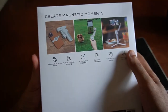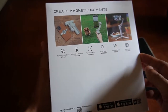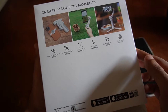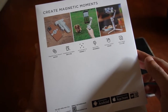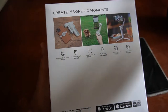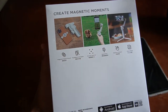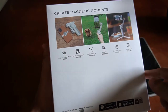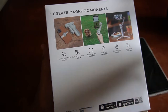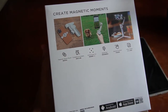At the back, you have these pictures and some of the features of this gimbal. 'Create magnetic moments.' So the features include: magnetic quick mount, foldable and portable, ActiveTrack 3.0, quick roll, gesture control, and a story mode. I can't compare it to the old versions of DJI, but I think this version is more advanced because it has a magnetic quick mount, which is more convenient for placing the smartphone on the gimbal. I think before, they were still using screws.